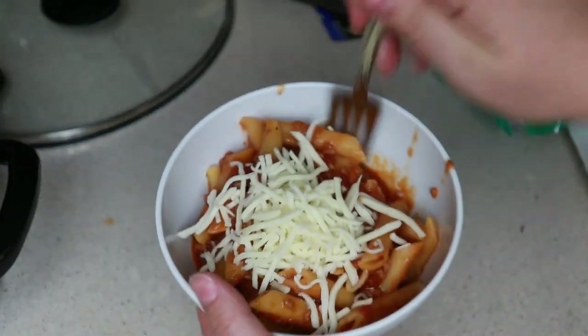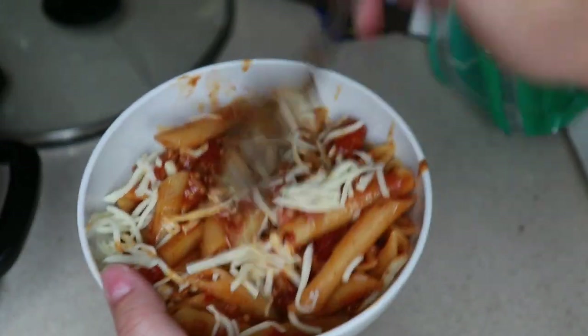Look how delicious this looks. You could definitely serve this with some green beans or a side salad, whatever your family prefers.